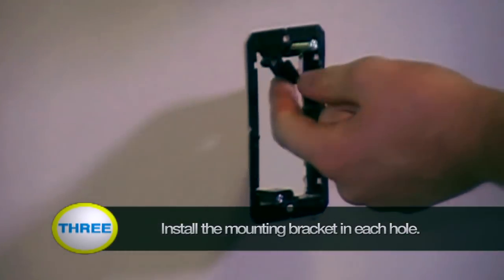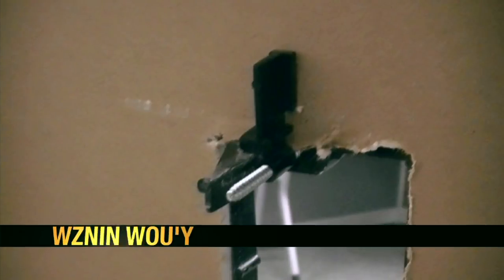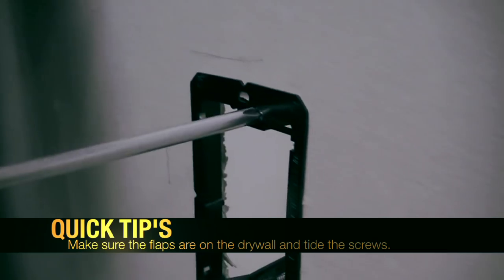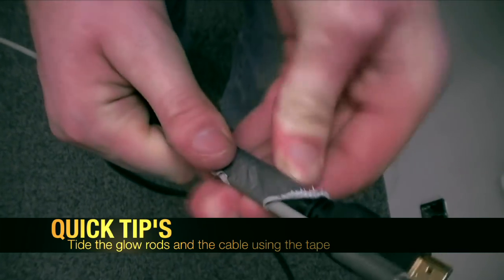Step 3: Install the gang plate mounting bracket. To install the bracket, just make sure the flaps are on the drywall and tighten the screws. Once it's in there firm, you're done. Once you install the bracket, cut a piece of tape and tape the glow rods to the cable, as shown in the graphic.